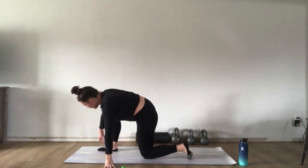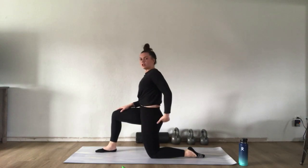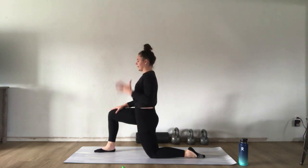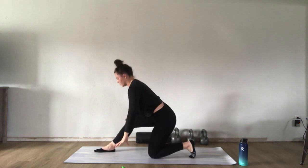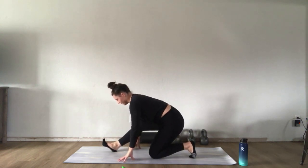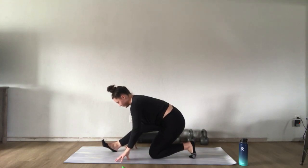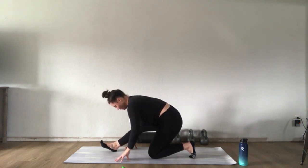Turn to the other side — same thing on the right. 90-degree angle in both knees, tuck your hips under. You might feel a stretch just doing this — make sure you're squeezing that back glute and shifting your weight forward slightly. Breathe here, slowing the breath down. For the extra stretch, reach up with the right hand and lean to your left or right. Back to center, lower down, tuck the toes, and shift the weight back for a nice hamstring stretch on the right leg.